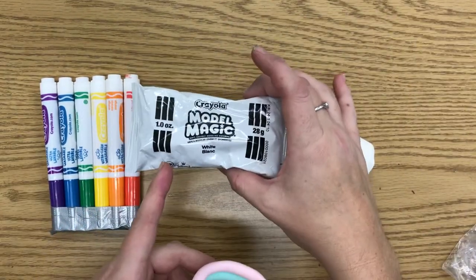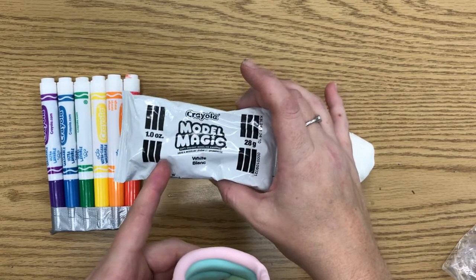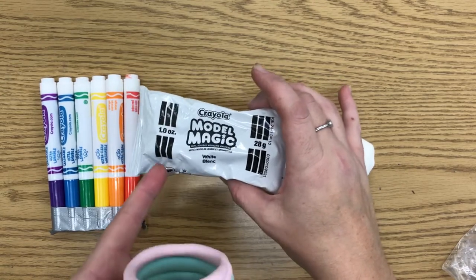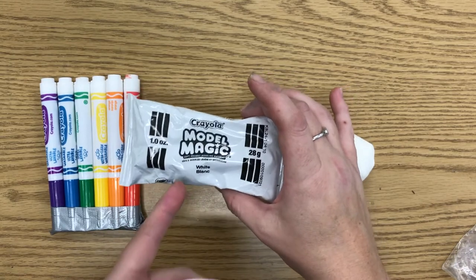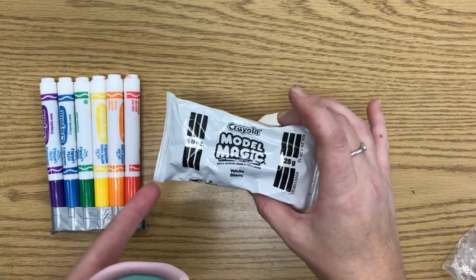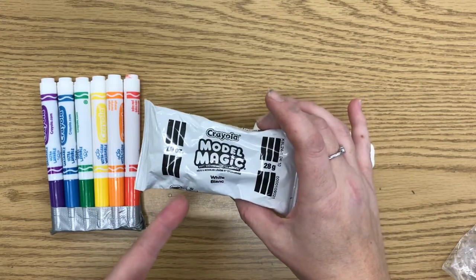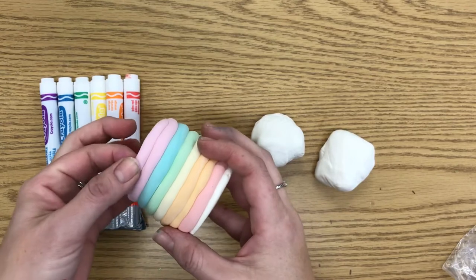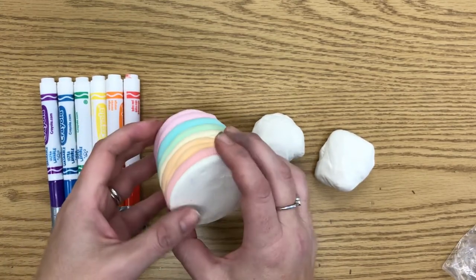Model Magic is something you can get at a lot of craft stores — places like Walmart and Target have it too sometimes. Basically, Model Magic is a type of clay. It doesn't have to go in a kiln. It's made so that it just dries and as it dries it gets hard. It's kind of a squishy, foamy hard — not rock hard like other types of clay.